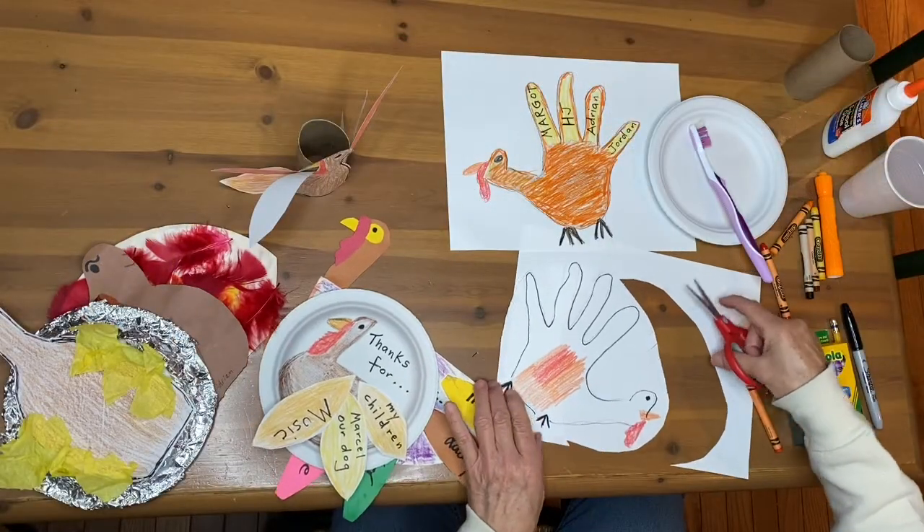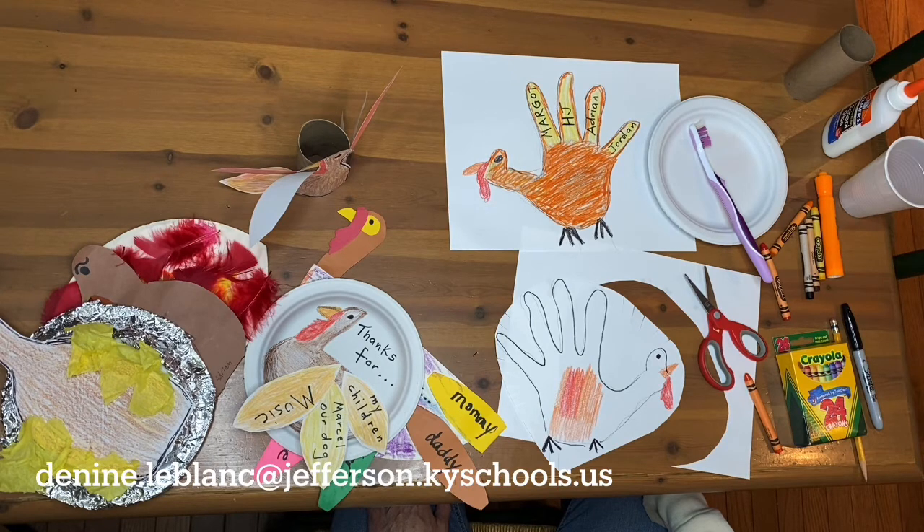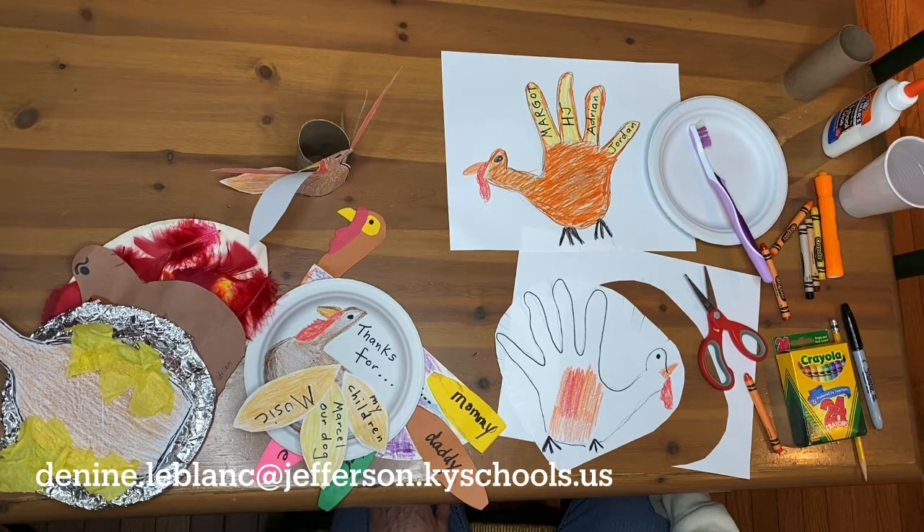I look forward to your turkey artwork — please send it to me. Take a photo of it and send it to me at denneen.leblan.jefferson.kyschools.us. I hope you have a wonderful week and I'll see you in our next video. Bye-bye.